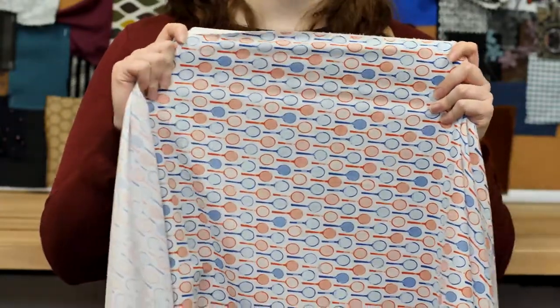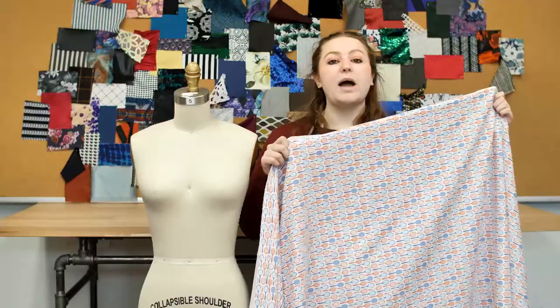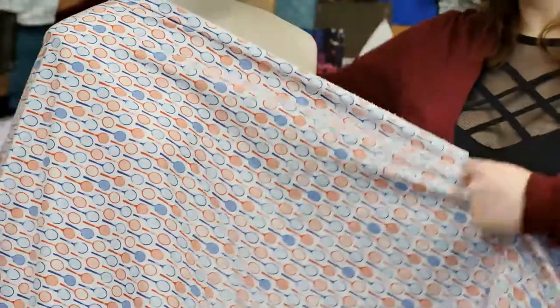It has a soft hand and no stretch, though it is slightly sheer. This product has a bouncy structured drape and this conversational print is adorable.